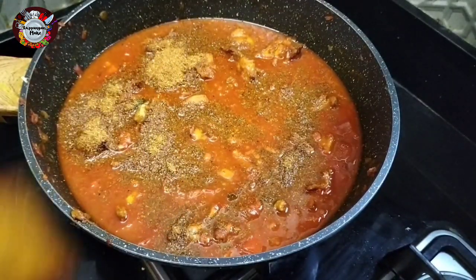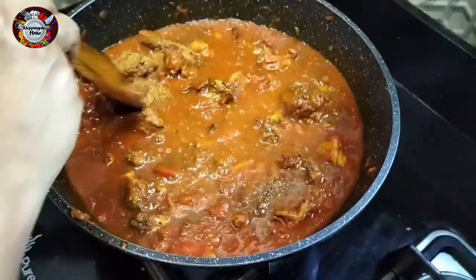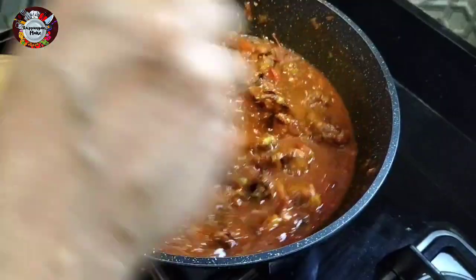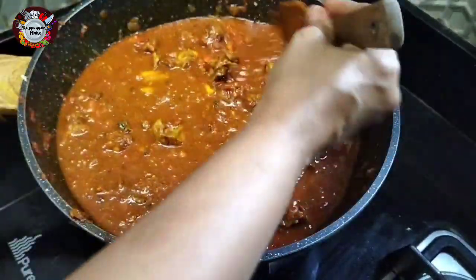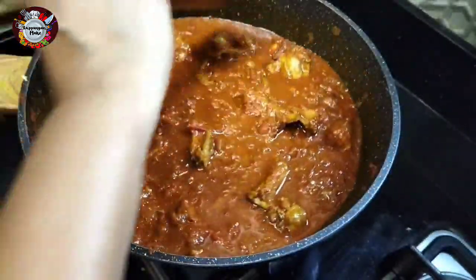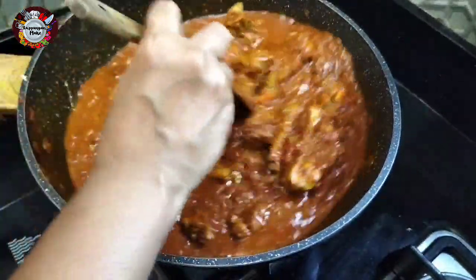I am using 1 tablespoon of kadai masala. I will taste a good taste. I am going to cook a tablespoon, a little bit of sauce. Now I am going to mix the gravy and cook it.